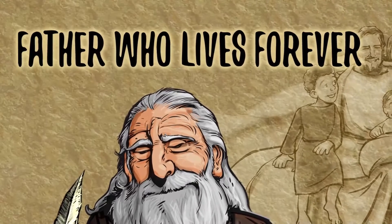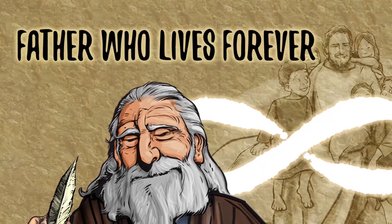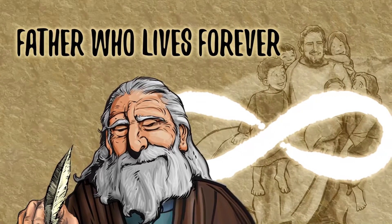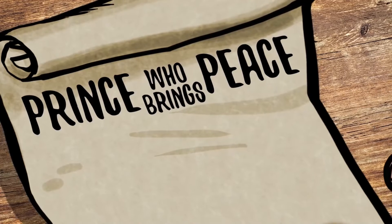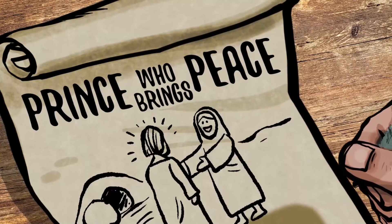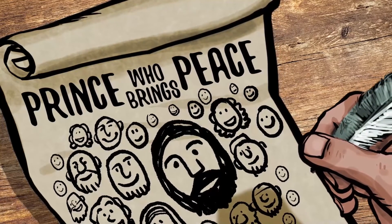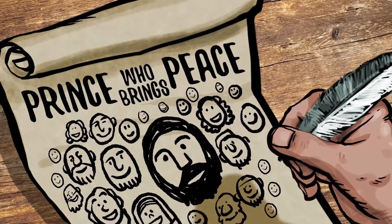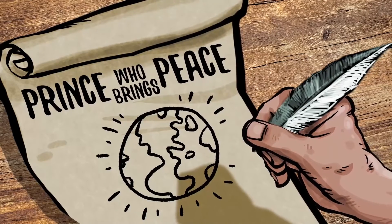He turned one small lunch of bread and fish into a feast for thousands of people. And when he spoke to a storm, it listened and stopped right away. Father Who Lives Forever — Jesus will live and reign forever. He was with God in the beginning and he'll never leave us. Like a good father, he provides everything that we need and always wants to spend time with us. When Jesus laid down his life for us and rose again, he made peace between people and God. When we believe in Jesus and follow him, our relationship with God is restored.